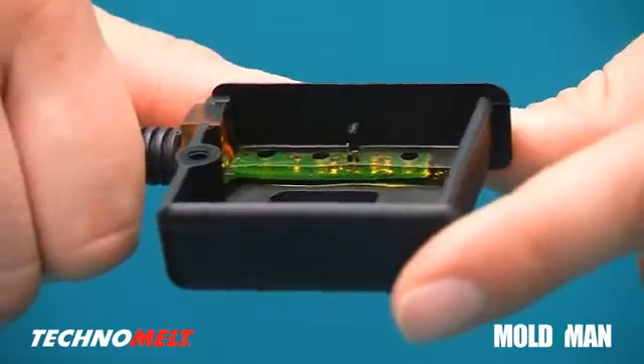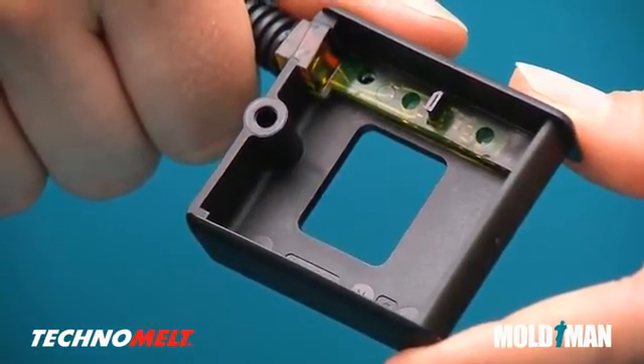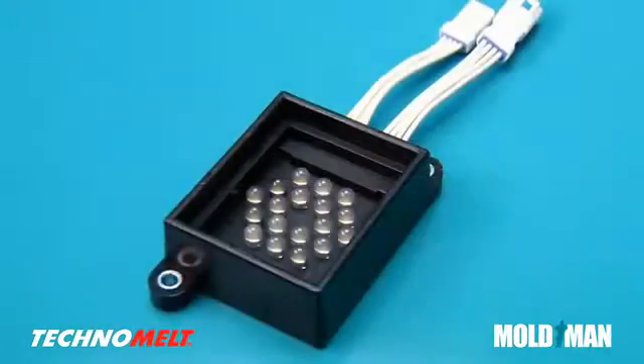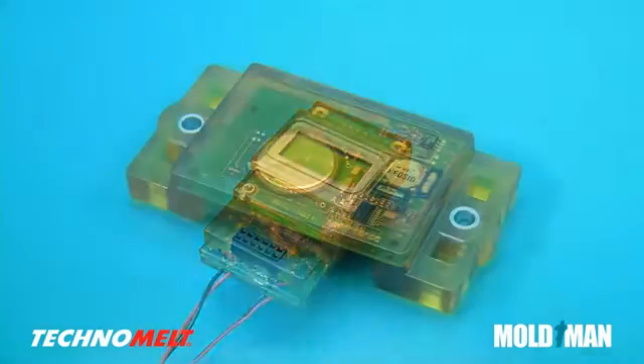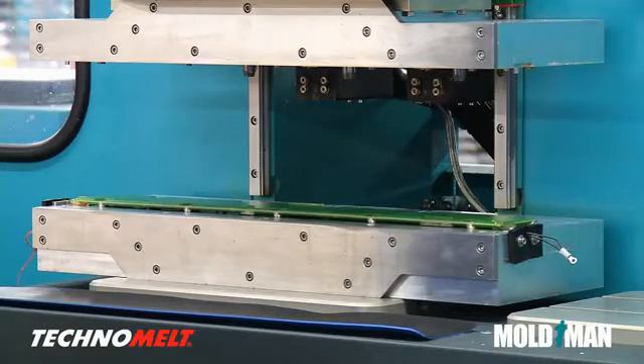This part uses Technomelt to seal a small circuit board while adhering to a pre-molded housing. Technomelt, being a hot melt adhesive, makes this possible. Technomelt is ideal for overmolding electronics with LEDs, LCDs, and even batteries. MoldMan machines can seal electronics in many shapes and sizes.